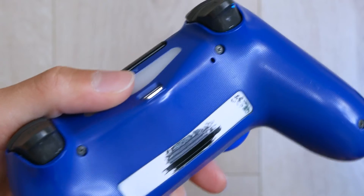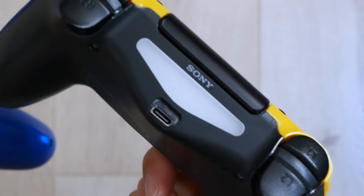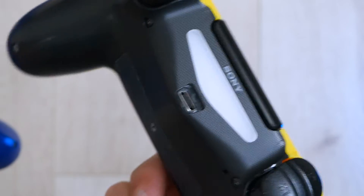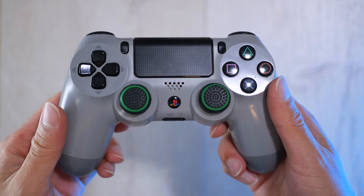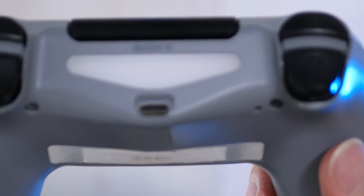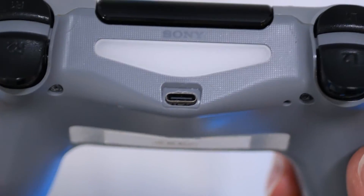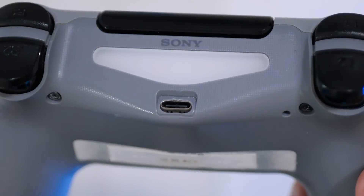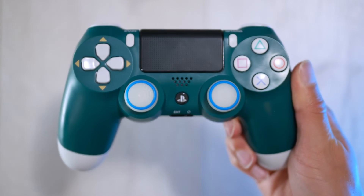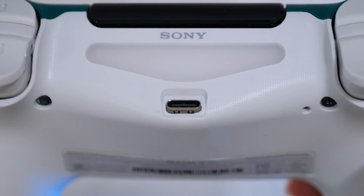Unfortunately, with the rest of my controllers I actually got worse results. I think it depends a lot on the controller model you're modifying. The less optimized size and construction of the 011 model tends to lend itself better to an easier fit for the USB-C board, whereas the newer controllers aren't as forgiving and are much more finely engineered for the original PCB. This is the 20th Anniversary Grey DualShock 4, which is a 030 model, and this is the Alpine Green DualShock 4, which is also a 055 model like my blue controller that I did first.